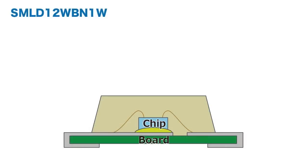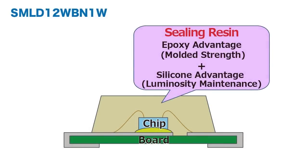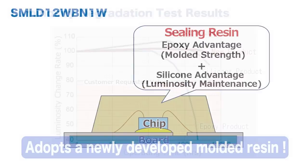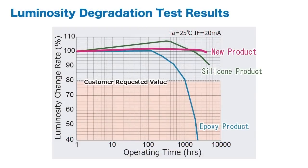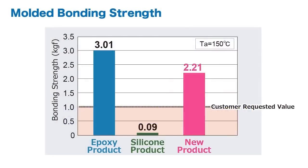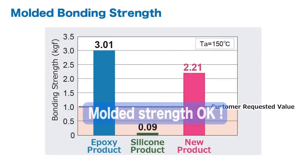In response, the SMLD12WBN1W utilizes a newly developed resin that combines the advantages of both epoxy and silicon resin types. At the same time, it maintains luminosity equal to or better than silicon resin products.